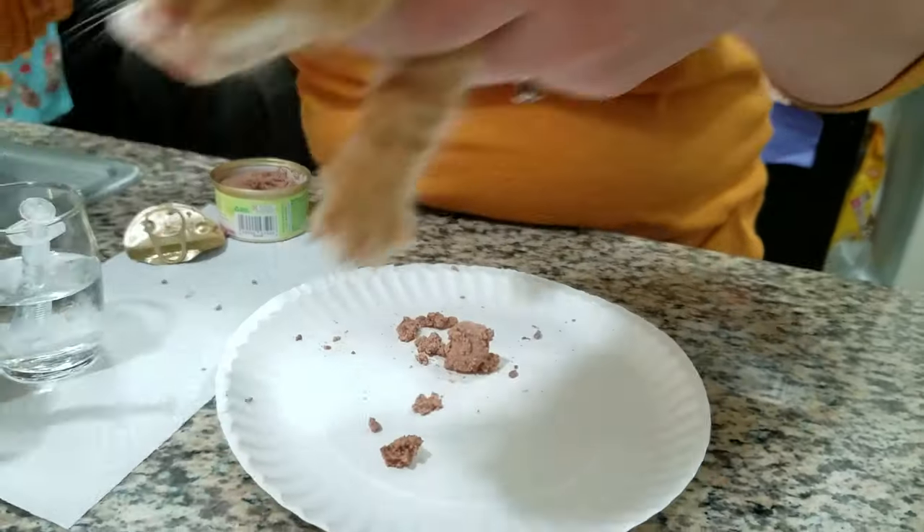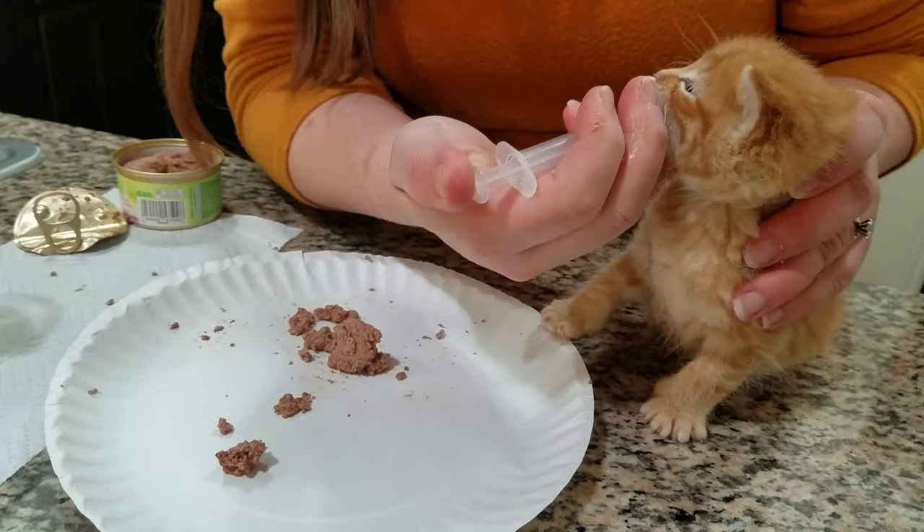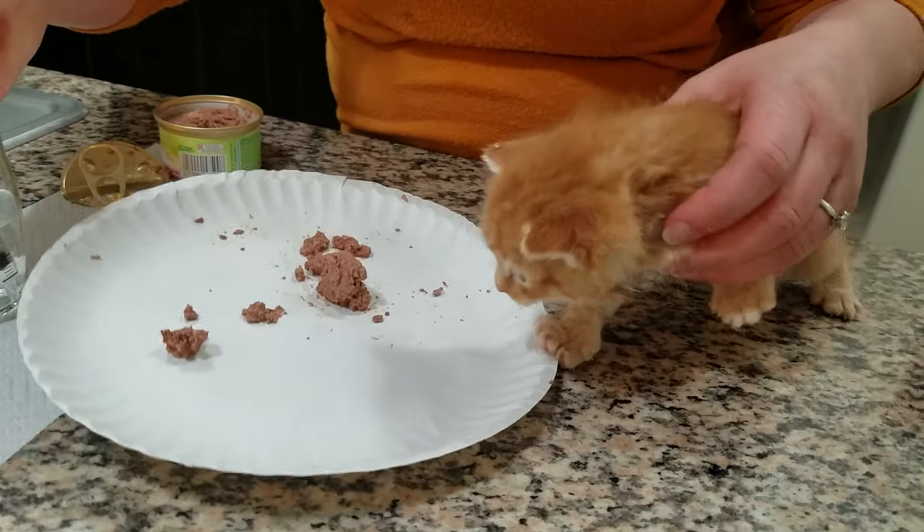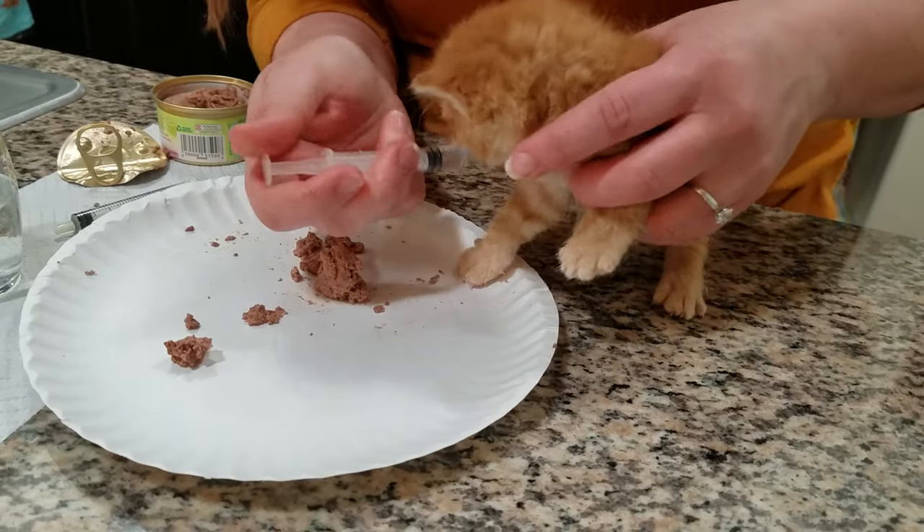I'm going to give him a little bit of dewormer, so I'm going to squirt that in, and then I like to give some water after so he doesn't just have sticky dewormer mouth.